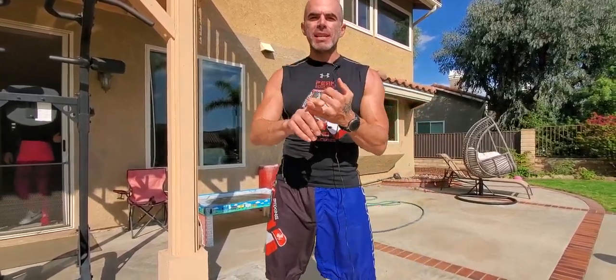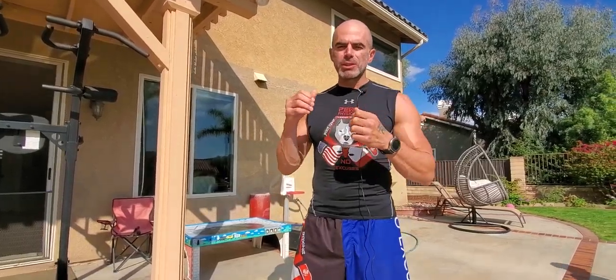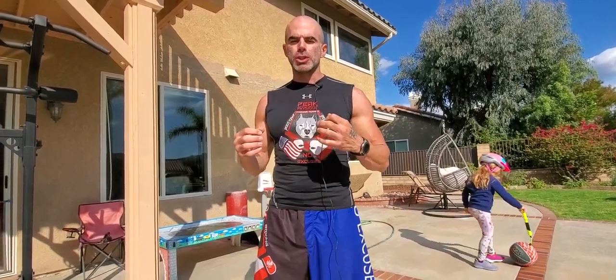It's just gonna be pull-ups, dips, TRX row, and push-ups, followed by some knee raises. I'm just gonna do a couple reps of each so you can see. One of my favorite circuits to get pumped up, to get functional, real-world strength.